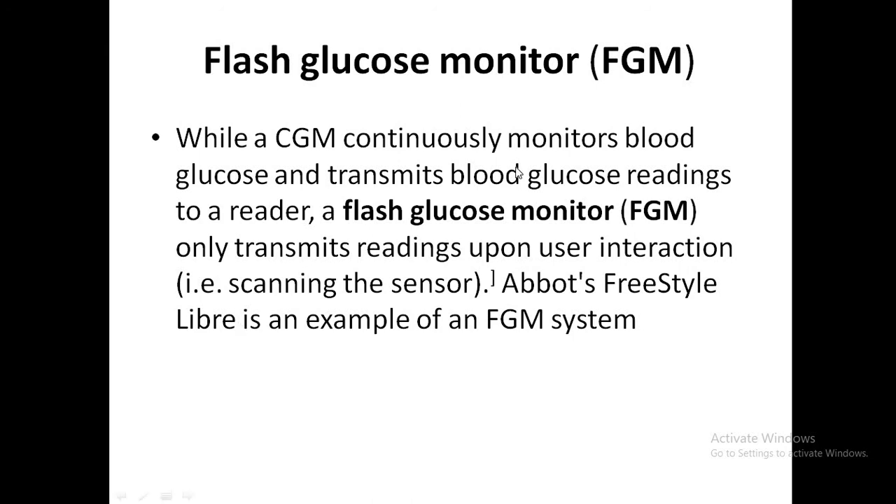CGM continuously monitors blood glucose and transmits readings to a reader. In contrast, a flash glucose monitor — like the FreeStyle Libre — only transmits readings upon user interaction, meaning you need to scan the sensor to get a reading.